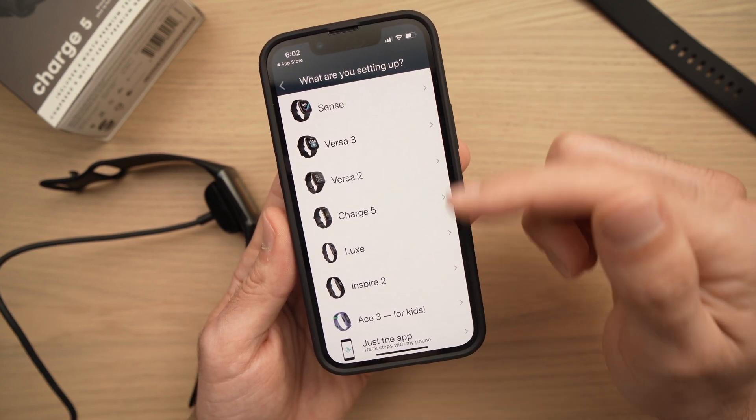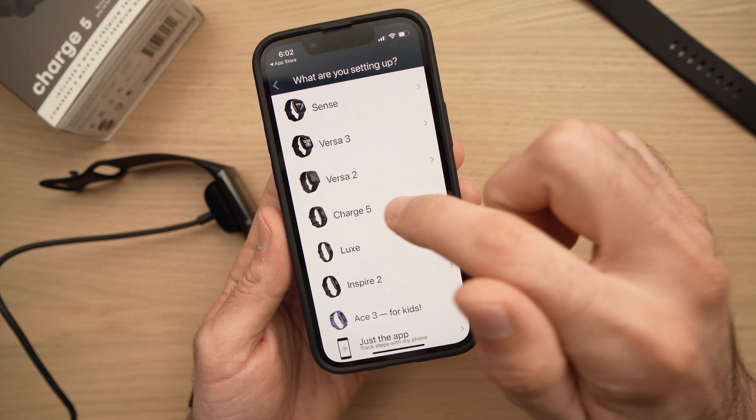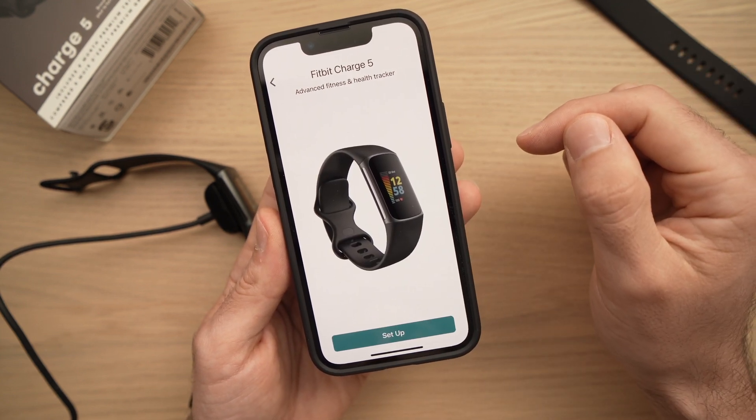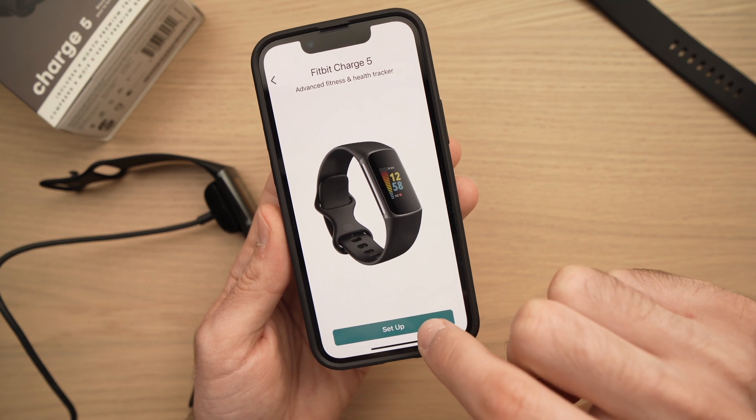Now you have to choose which Fitbit you have — it's the Charge 5. Go ahead and tap on it, then tap on Setup.